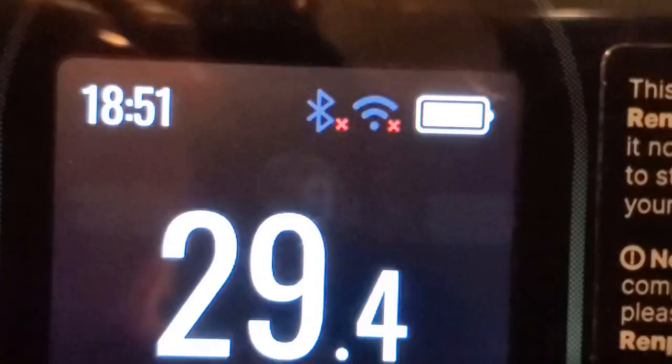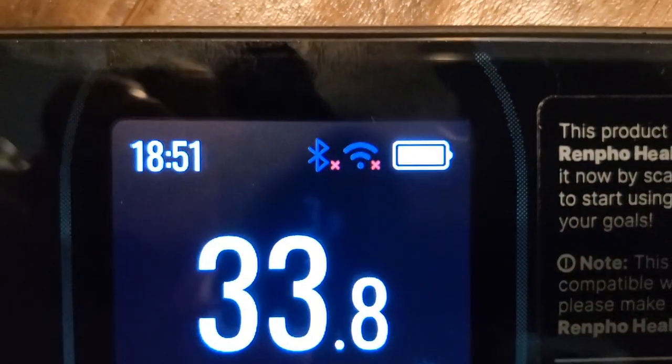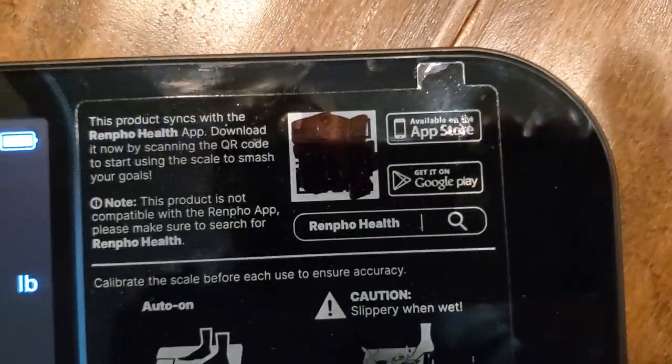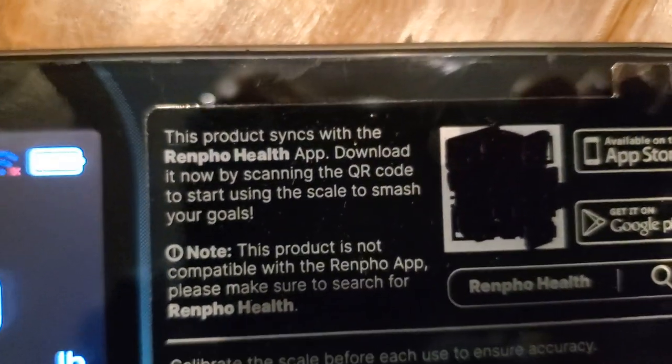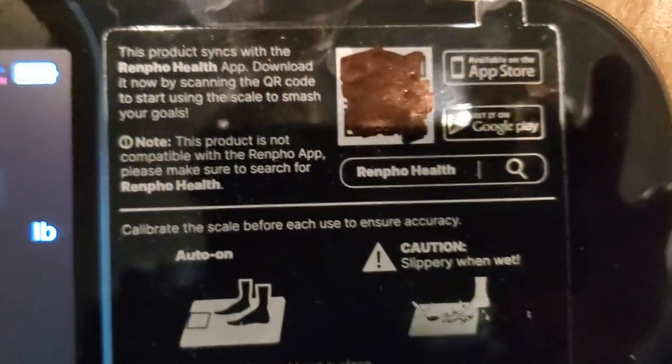I want to show you that it has Bluetooth and Wi-Fi connection capability to connect with the clock. That'll all sync up with the app — you're just going to use the Renpho Health app.